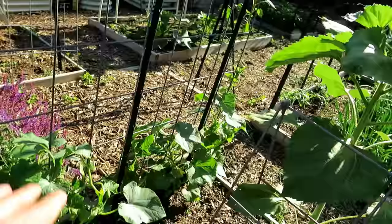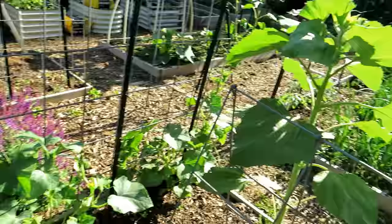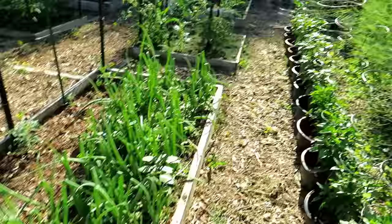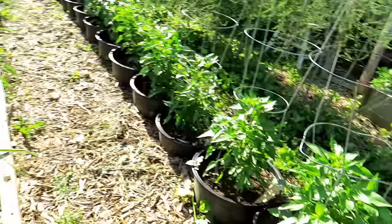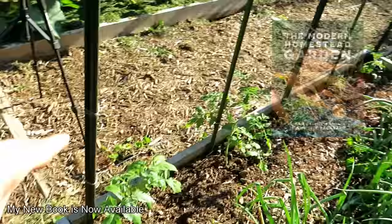Just because you get an outbreak of insects doesn't mean you did something wrong or don't have enough predatory insects — hope that makes sense. The onions are doing great. The peppers in here are a nice dark green. They may look a little light because of the sun, but they would not get any fertilizer right now — they're just doing well; let them go.